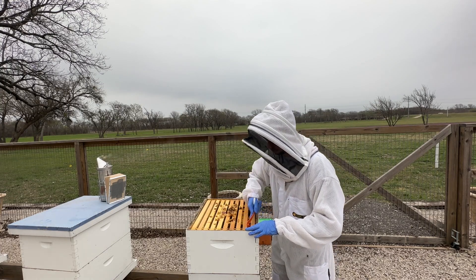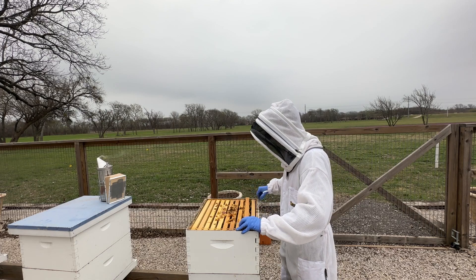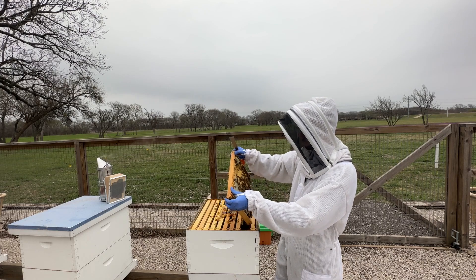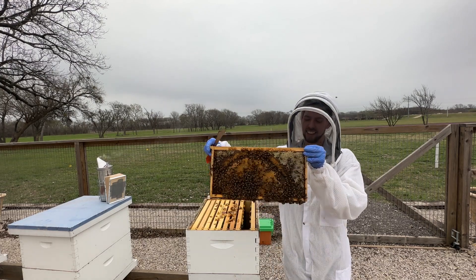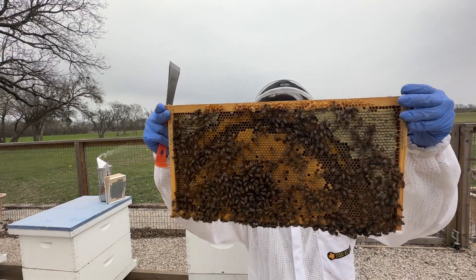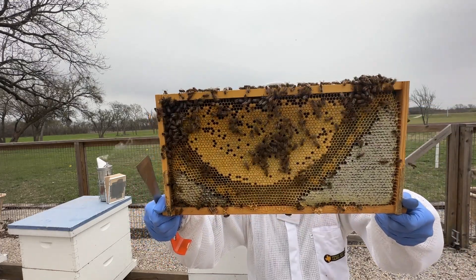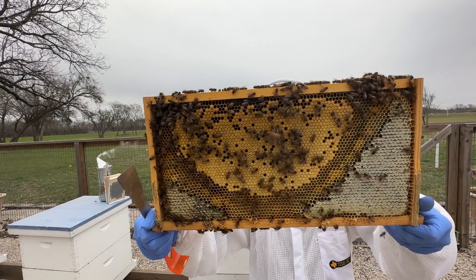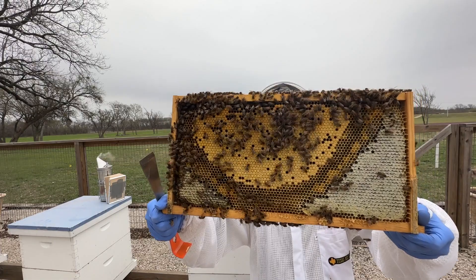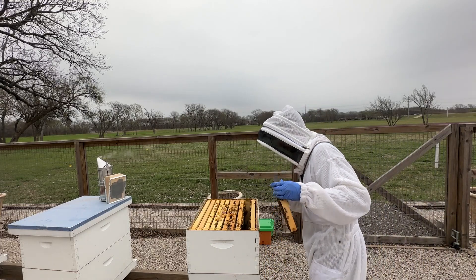I'm going to start with the second frame here and see what we have going on as we get down into the primary brood nest area. So cool — look at this. There's nothing like in the early spring just seeing all this fresh new brood in a hive. We've got pollen, we've got honey up here in the corners, a beautiful ring of pollen, a beautiful frame of brood. This hive is just meeting expectations.